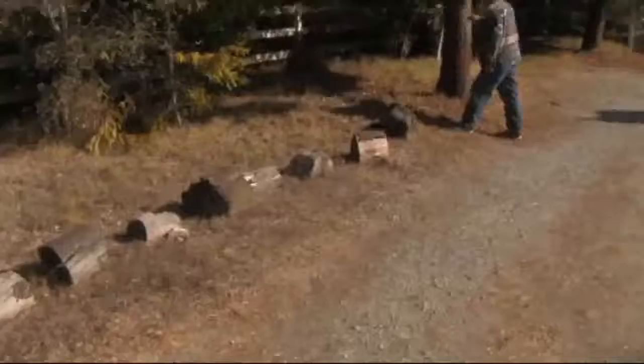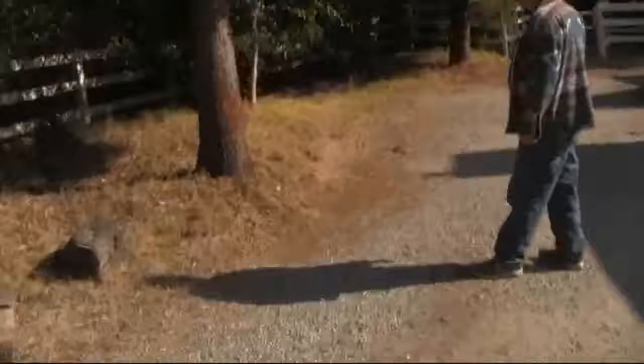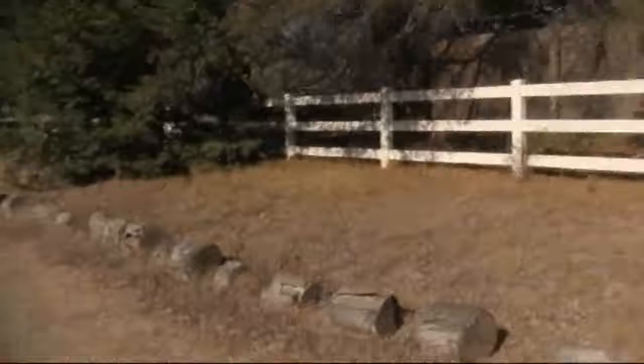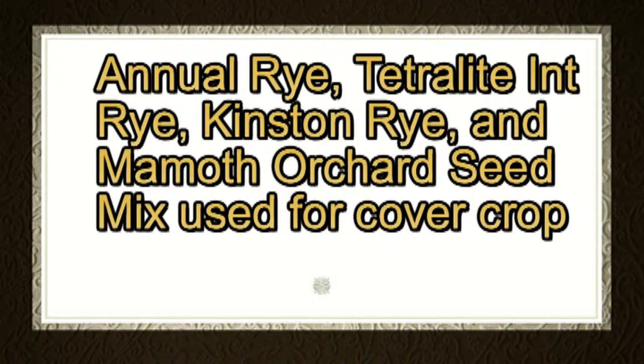I am trying to get the planting of Timothy hay down to something I can trust so that when I have a bigger plot, I will know what I want to do — how deep to go with the tiller, whether or not to stay away from tree roots, whether or not to do it in a place where there's a lot of sun. On this plot, I decided to plant a cover crop and use a seed mixture.